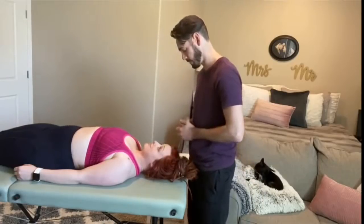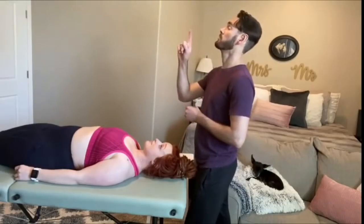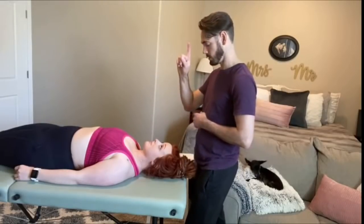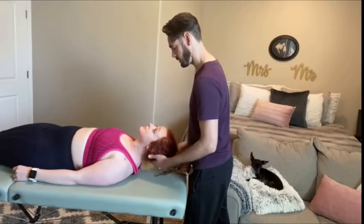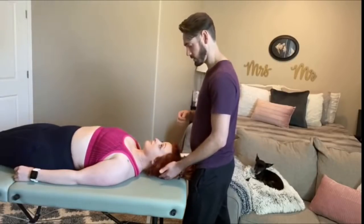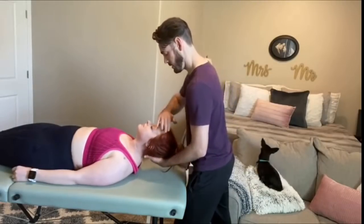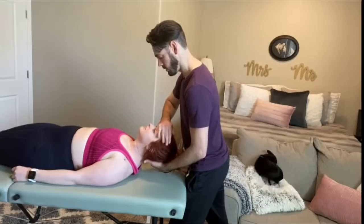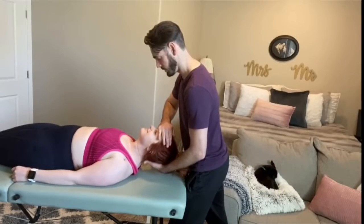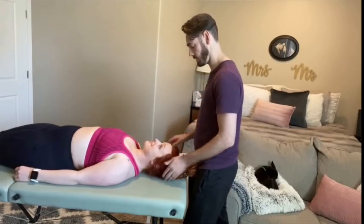Any pain? No. So for this next one, I want you to think about bringing your forehead straight to the ceiling — straight up. Any pain with that? Come back down. This next time I'm going to apply some resistance. Come up and hold. Any pain with that? No.